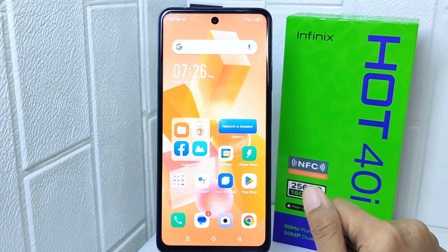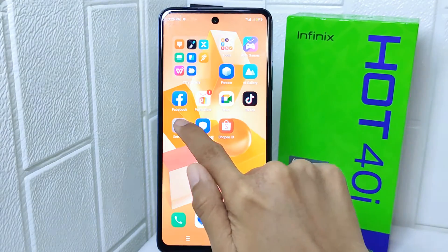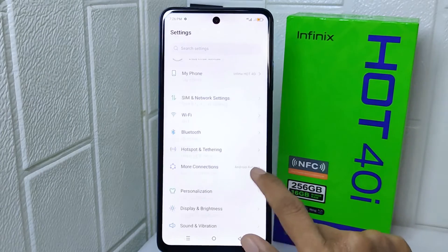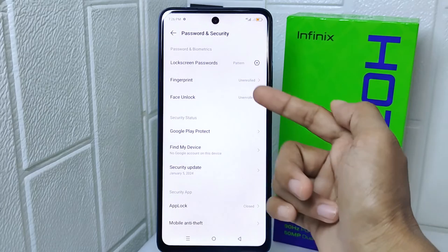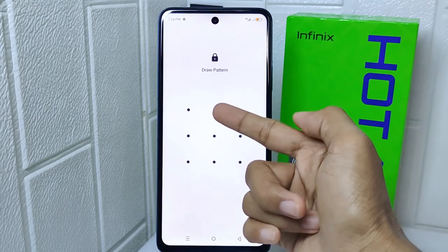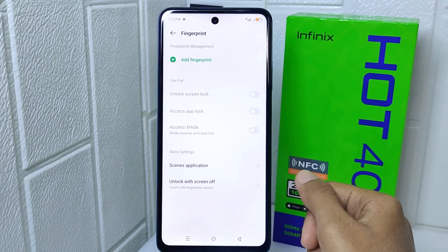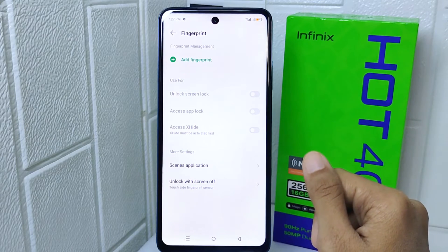Let's go to the tutorial. The first step is to tap the Settings menu, then select the Password and Security option. After that, select the Fingerprint menu and enter your security code in the form of a pattern, password, or PIN. However, if you have not activated a security code, you will be asked to activate it first.